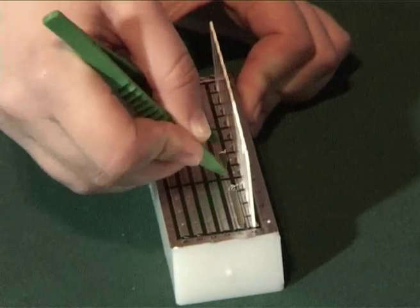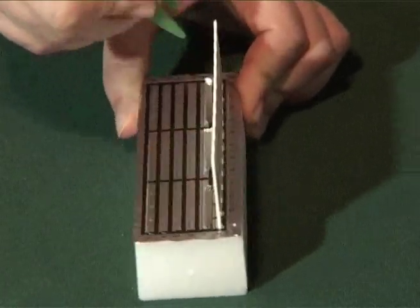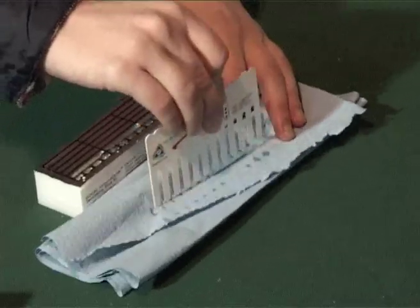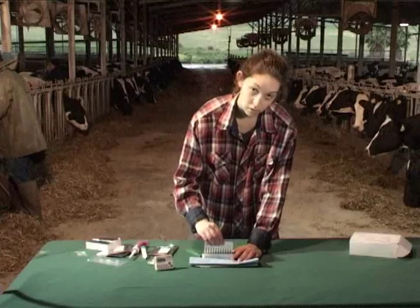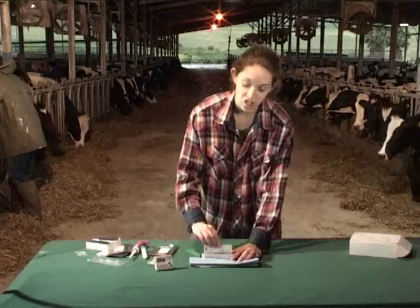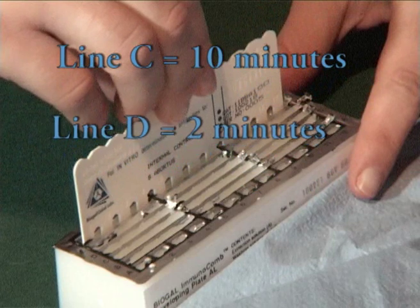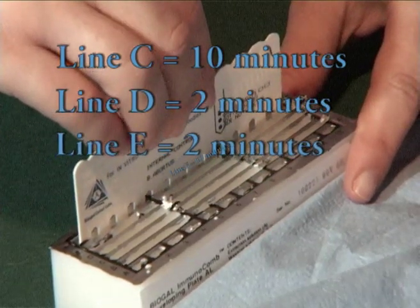Punch line B, remove the comb from line A, and remove the excess liquid using a piece of paper. Dip the comb in line B and proceed in the same way as in line A, and so on to complete the process.